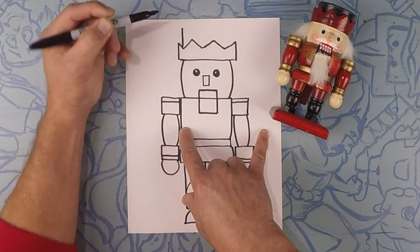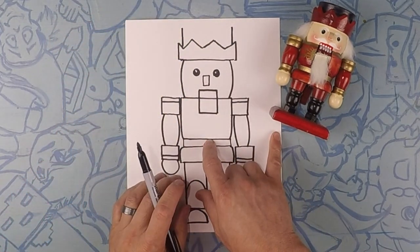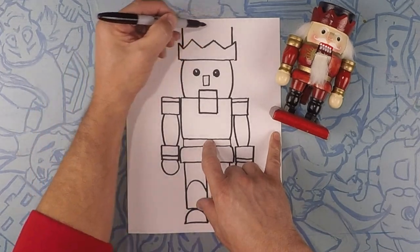Okay moving on, let's do the inside of his hat. So let's go inside and do a line straight up, one on each side. And then we're going to close that off.